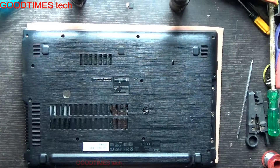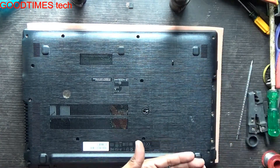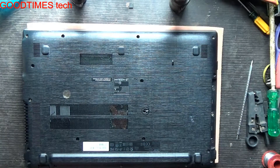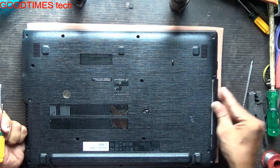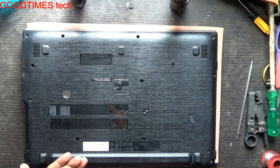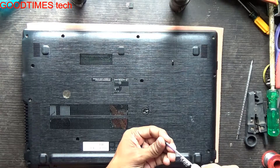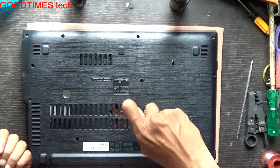Now fasten all the screws. First, fasten the three screws at the bottom under the DVD writer, then insert the DVD writer and fasten all remaining screws. Note there is a sticker on the DVD area.